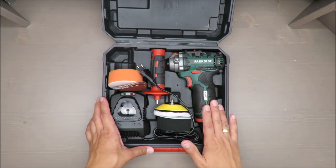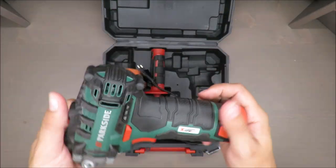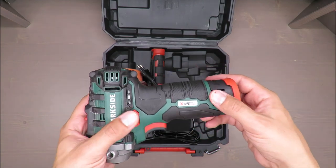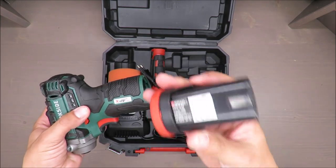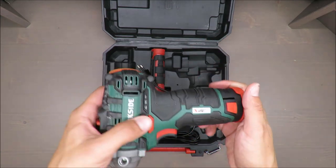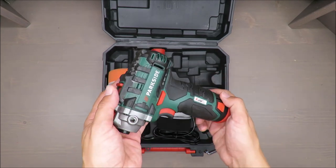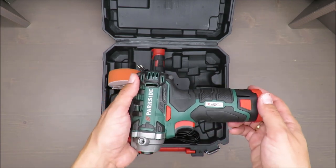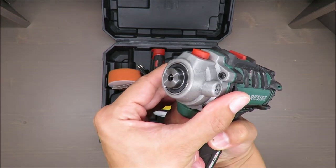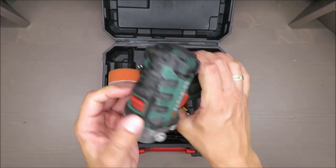It's a 12-volt tool, so it's part of the 12-volt family, meaning you can swap batteries between other 12-volt tools. It has a 2 amp-hour battery, which is fairly standard. No-load rotation is up to 2800 RPM on the first gear and 8300 RPM on the second gear, and the speed is smoothly adjustable.